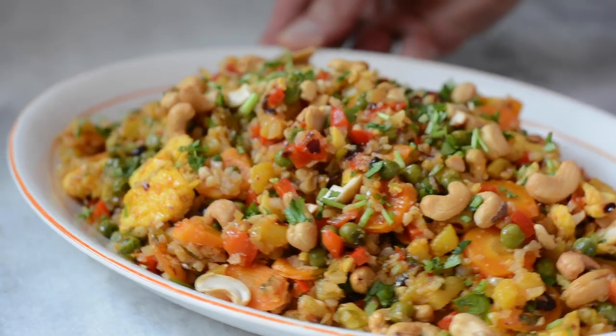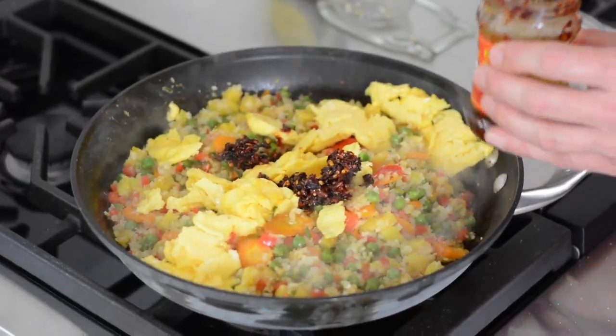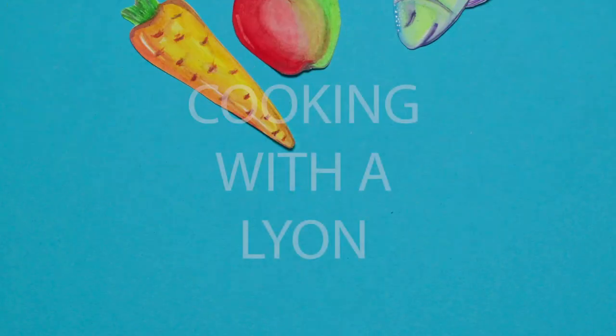Today on Cooking with a Lion, we're making a vibrant, fun, and flavorful dish starring one of my all-time favorite condiments, and it's all happening right now. Let's get started.